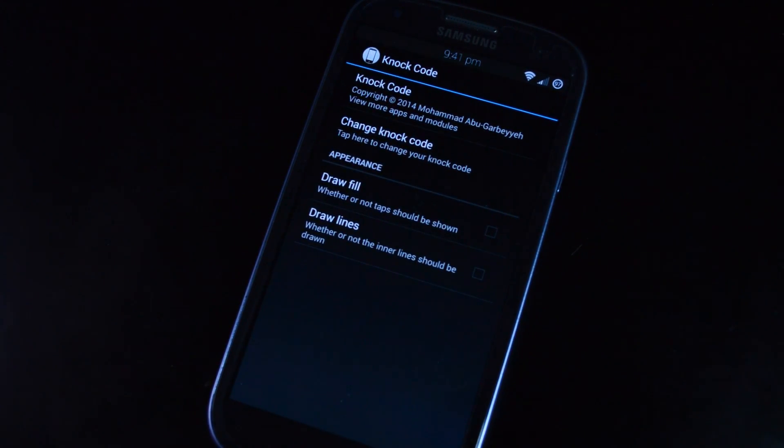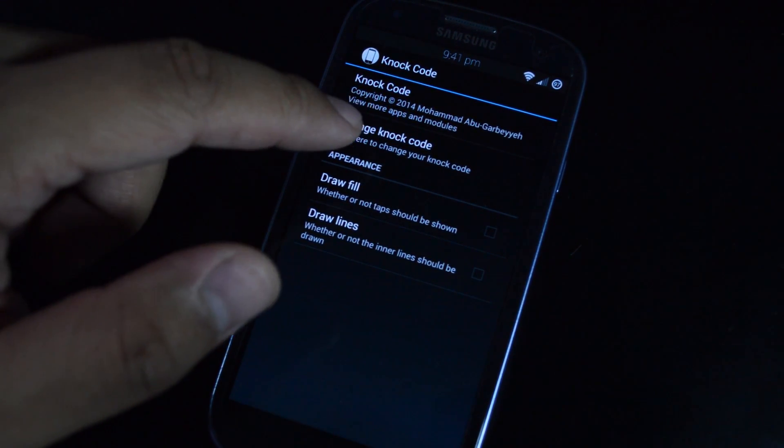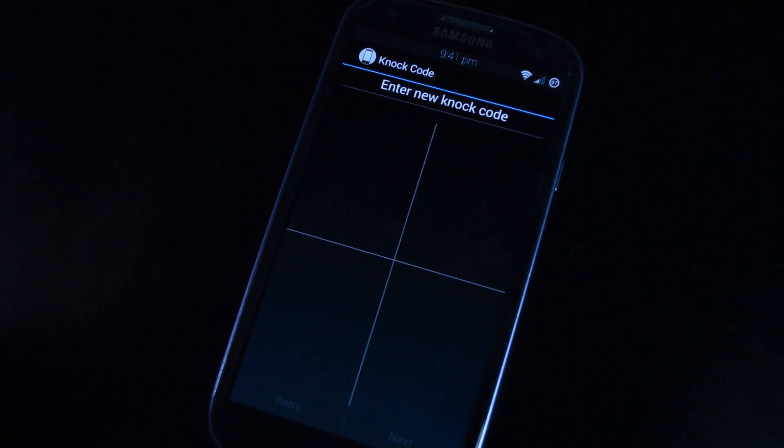Once you have your pattern set, go ahead and open up the module and set up your tap combination by tapping on Change Knock Code. You'll see the screen is divided up into four quadrants and you can make your combination anywhere between one and eight taps. You can use the same quadrant multiple times.